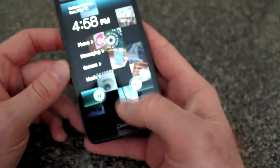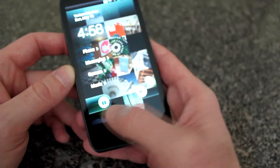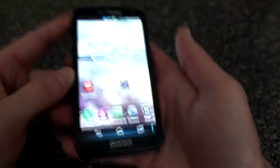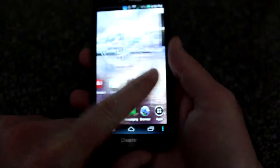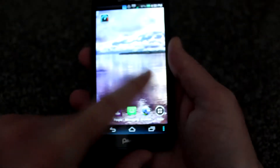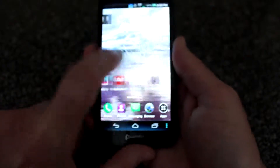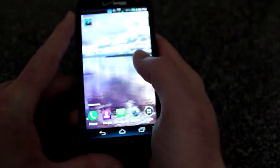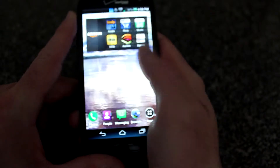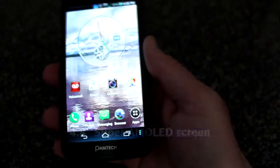Here's the lock screen. Let's unlock it. We're running Android Ice Cream Sandwich. You can navigate through these screens left and right and pick what you like to do. You have all the Verizon apps on here and so forth.